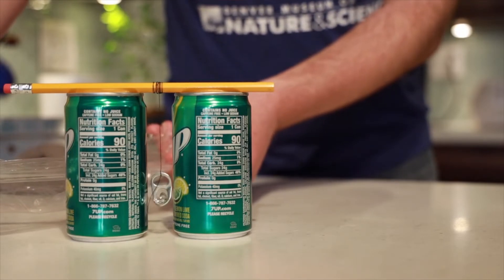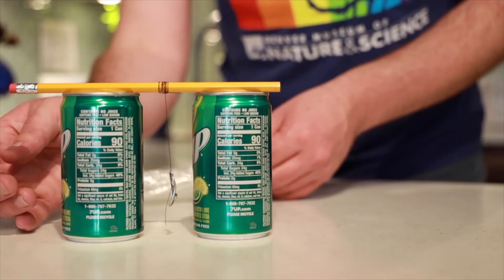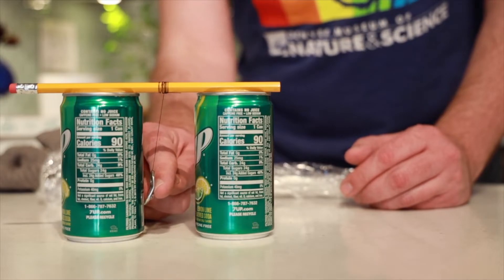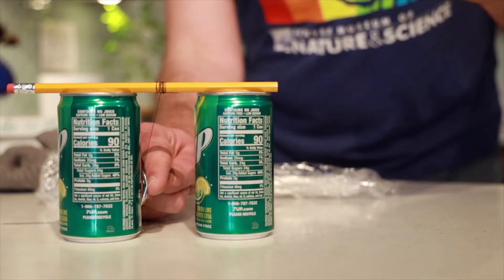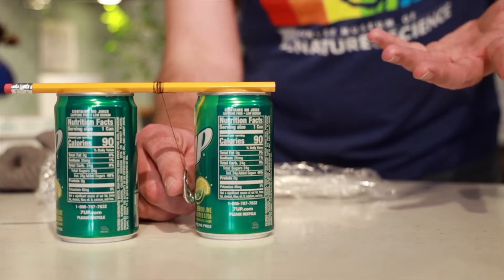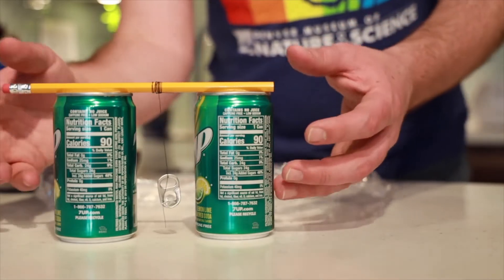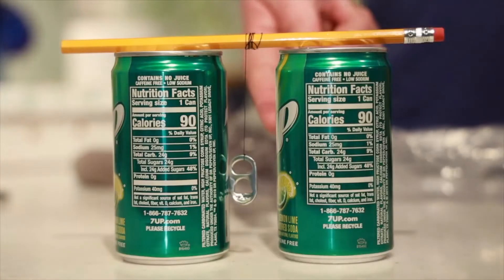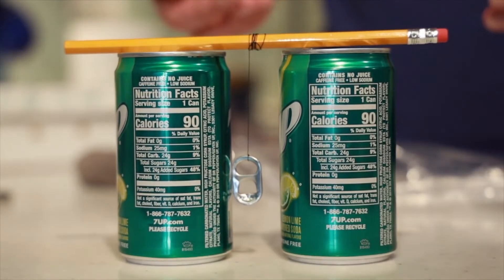Electricity doesn't really like plastic — it prefers metal. So when you bring the charged plastic wrap close to the metal can, it transfers the charge. When you apply the plastic wrap to one of your cans, it starts to act like a little magnet that attracts the ringer in the middle. As soon as they touch, some charge gets transferred to the ringer — it's like bringing the same sides of a magnet together, so it gets repelled. When it touches the other can, it drops off the charge and rings back and forth until the charges between the two cans are equal. That's what makes Franklin's bell ring!